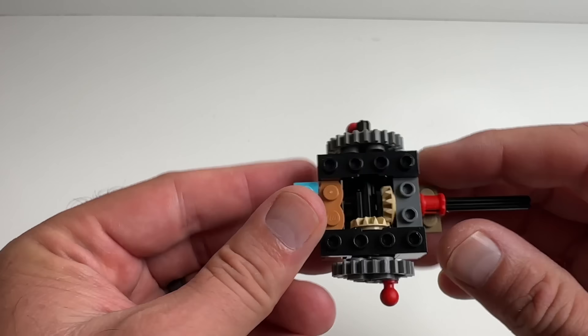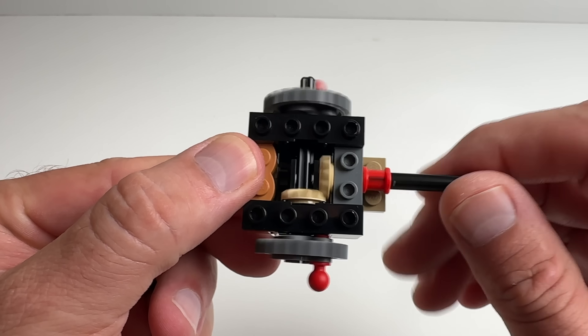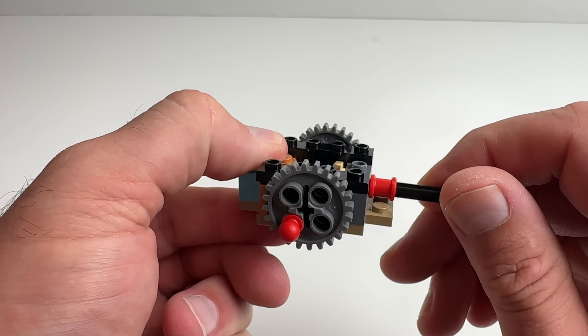The first bag consists of building his inner workings and his pot. This right here is basically what makes Groot dance.